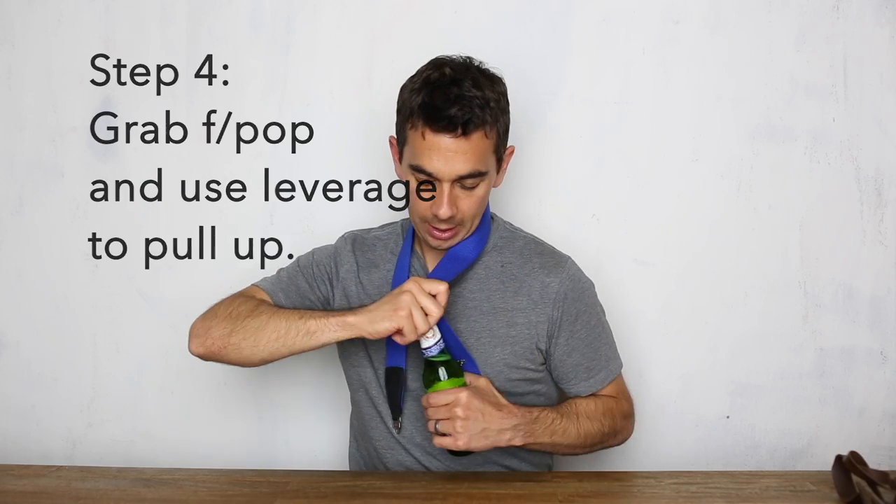So you take it over like this and you pull up like that — boom, cheers.